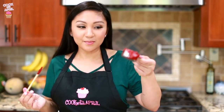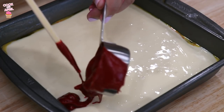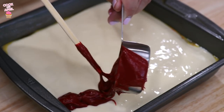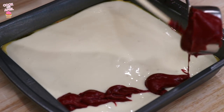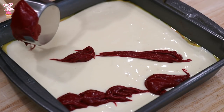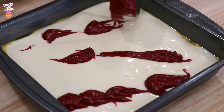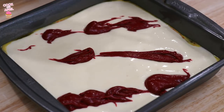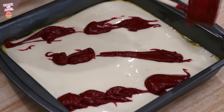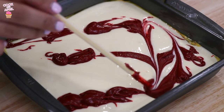Remember that quarter cup of brownie batter we saved? We're going to drizzle it on top of the cream cheese batter. We're going to keep trying — it doesn't matter. Just try to drizzle and make a little swirl action happen. I'm using a chopstick to kind of scoop it out. You can grab whatever — a knife, a spoon — and just make a swirl action.